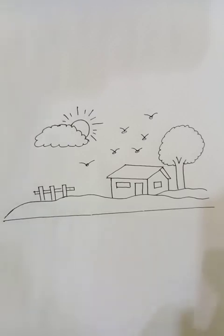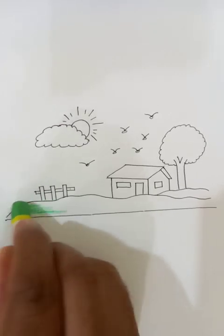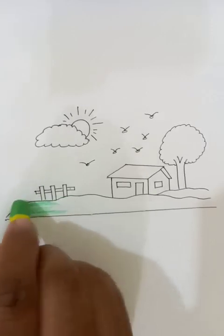After this basic drawing, we are going to put the colors. Let's put a green color for the landscape — I'm using crayon colors to make my drawing a colorful one.